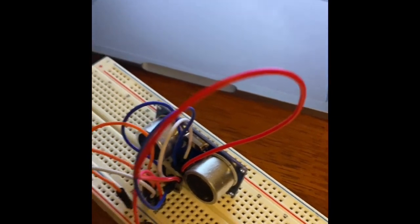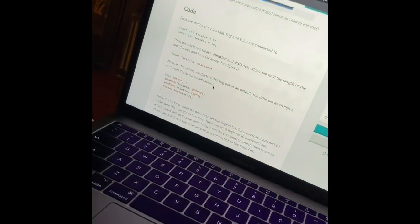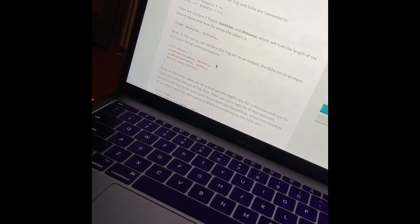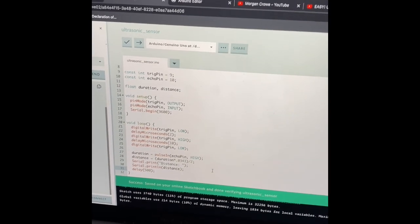Now I have everything hooked up to the computer. It's not really doing anything yet without the code, so the next step is to code it. I found the code for the ultrasonic sensor, uploaded it, and I've been monitoring distance on the serial monitor — and it works! That recaps all of vlog week two; all milestone parts are done.